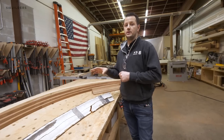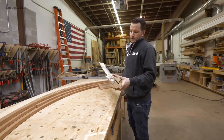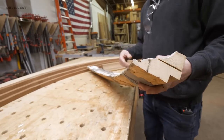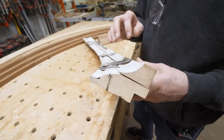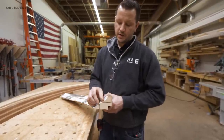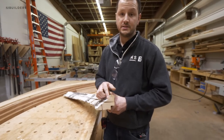Today we're going to start running the curved crown. This here was the existing crown that was pulled off of the house. You can see that they did theirs in two pieces. The way that we're going to make ours is in three pieces — one on the bottom making this cut, one here in the middle making the middle cut, and one on the top making this last cut.